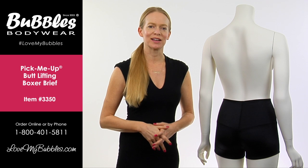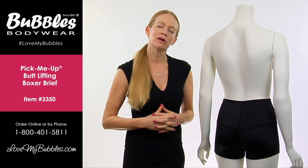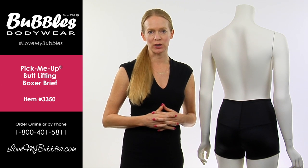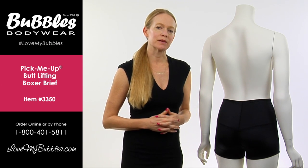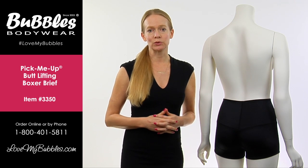Hi, my name is Karen Jones. I am the owner and founder of Bubbles Bodywear and today I'm going to be talking to you about our pick-me-up boxer brief. The pick-me-up is item code 3350. It is one of our best sellers in our booty lifting line.